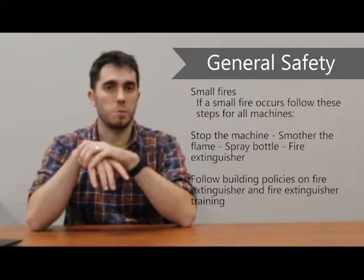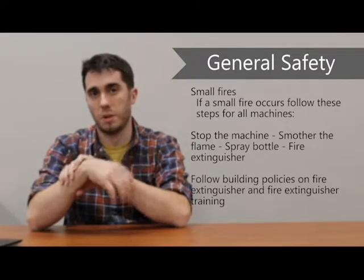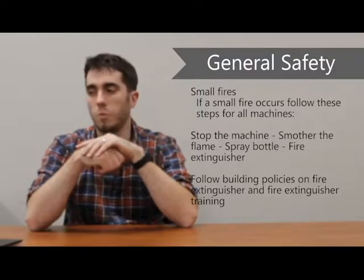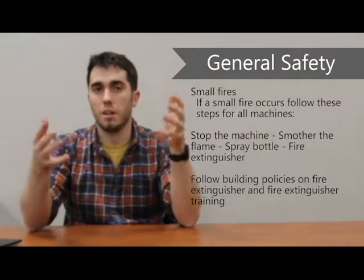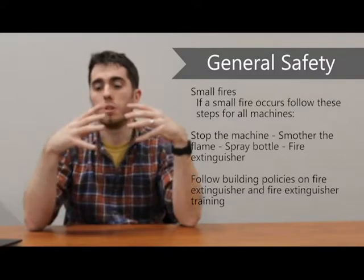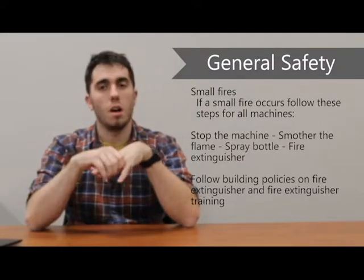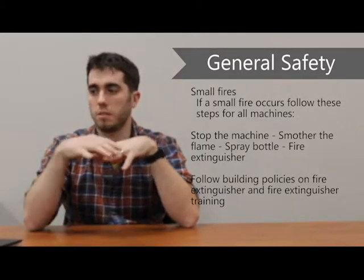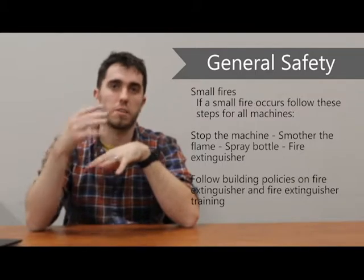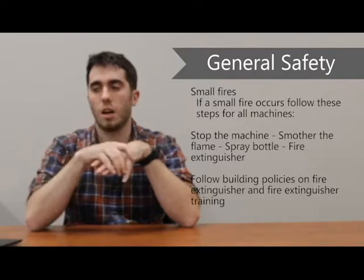The next line of defense is a spray bottle of water. Anywhere that could potentially cause a fire, we will have a spray bottle of water — use that. And then as a very last line of defense, we do have fire extinguishers. They will be electronic fire extinguishers, but they are the last line of defense, because although they won't damage the equipment, they're still a pain to clean up. The policies in your building on fire extinguishers will trump anything we tell you, so make sure to follow those policies.